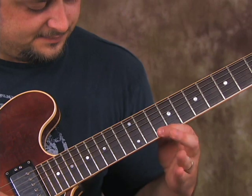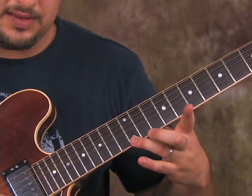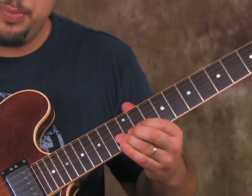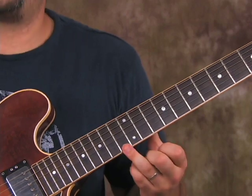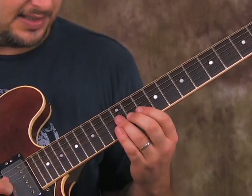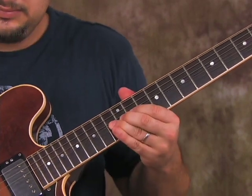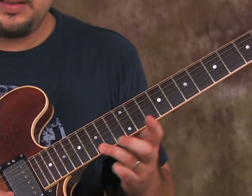So we got that. Then we can move that up to the 13th fret. Then we can kind of dig in and bend it up a whole step. You could also slide your ring finger up to the next dot right there if you can't bend it, but it sounds like this — same note.